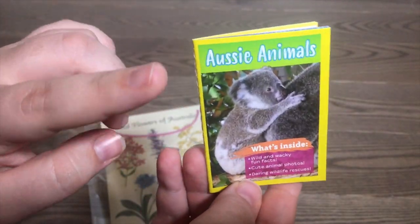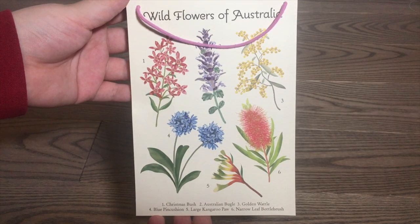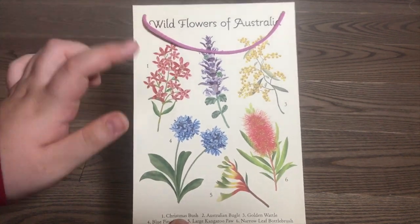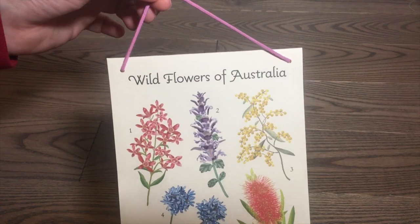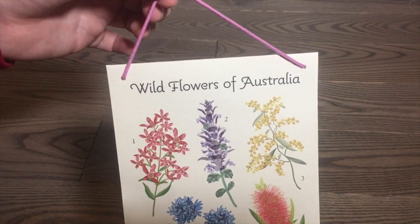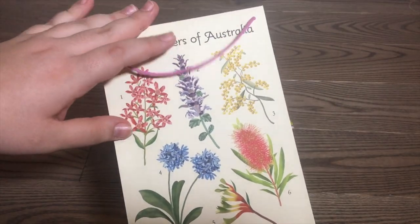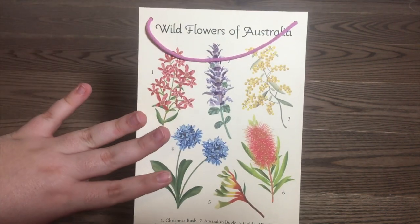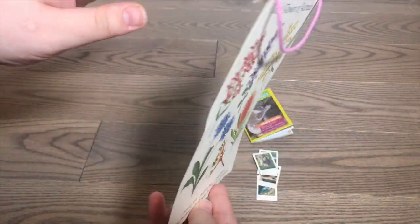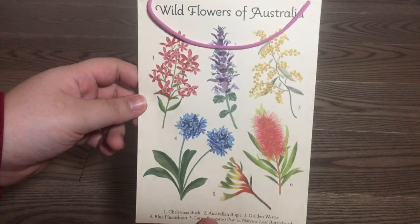I always love these magazines because they're always super realistic. This poster shows all the different wildflowers of Australia — it has them all here and the names are all at the bottom. It has a light purple string to hang it up on the wall, and the back of it is totally plain. This is made out of cardstock paper, which I was expecting to be made out of like a cloth, almost like a tapestry. The only problem with it being made out of paper is that mine already came bent, so you have to be careful with this.